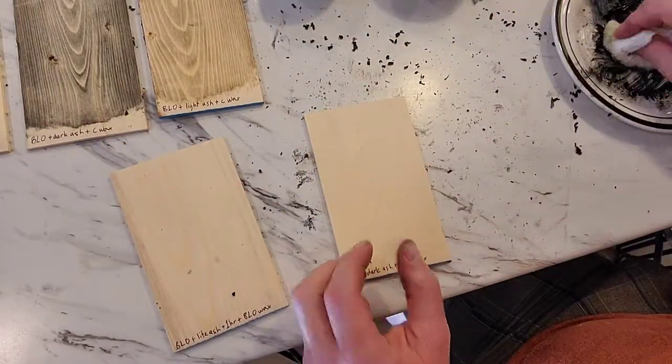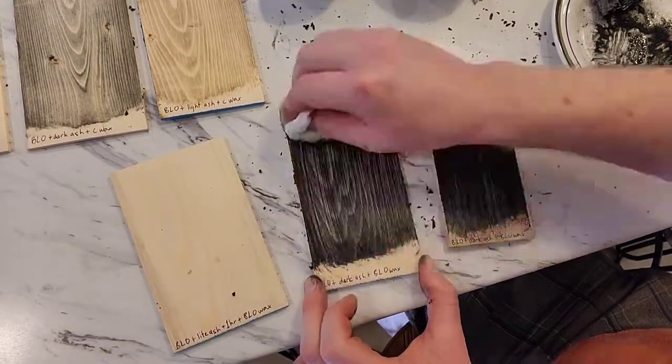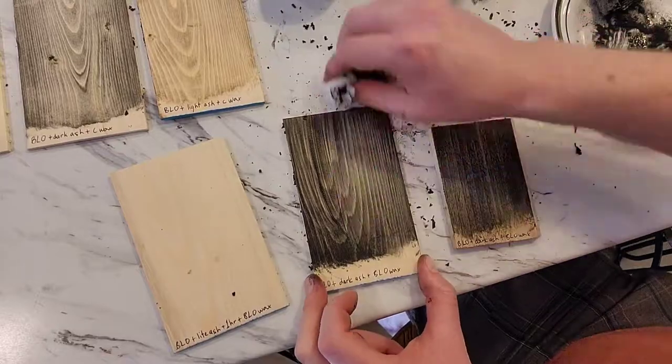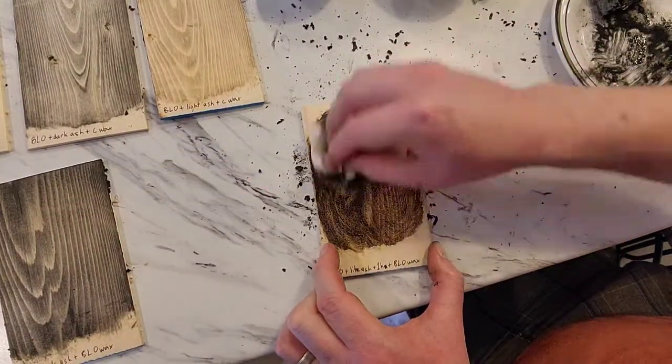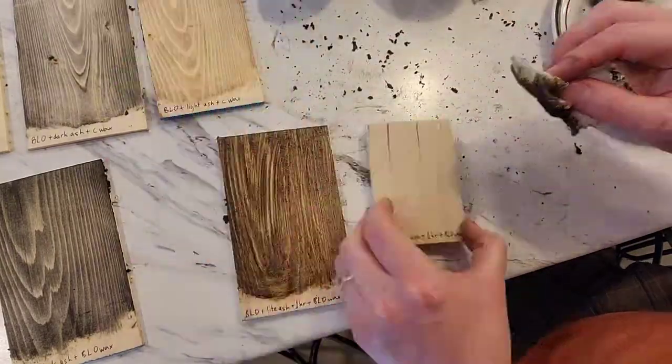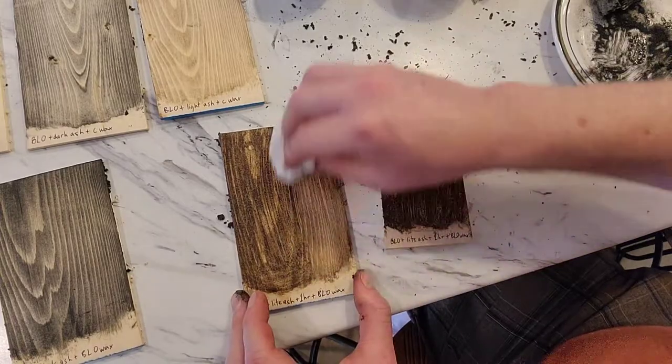Maybe waiting longer will keep even more of the stain color. Part of this test for me is to see how quickly I can get through the finishing process. I don't want to have to let it sit for days on end — I would rather be able to stain it, put a finish on it, and then let it be. So let's see what we get.